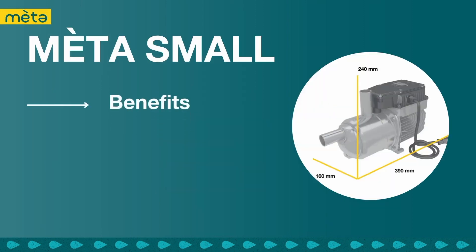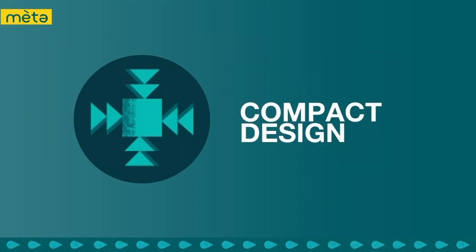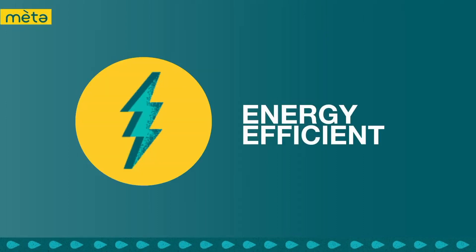The Calpetta MetaSmall pump is compact and lightweight, making it ideal for residential and small commercial applications where space is limited. Its small size also makes it easy to install and maintain. Designed to be highly energy efficient, with a motor that meets the highest efficiency standard, the MetaSmall consumes less energy than traditional pumps, resulting in lower energy bills and a reduced carbon footprint.